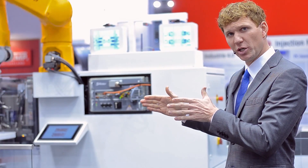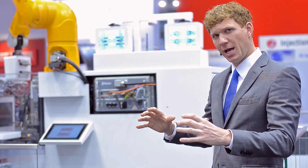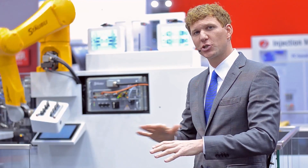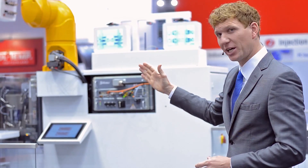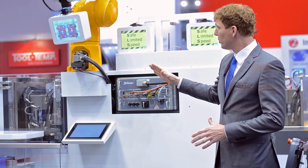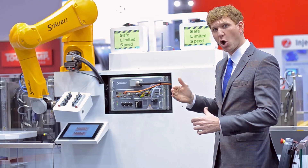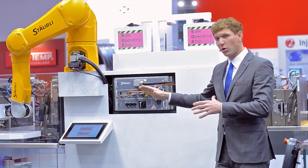What we call the yellow zone is when the operator moves very close to the production robot — there's a safety risk — and that means the robot slows down. Then if we enter the red safety zone, production stops completely. You can see full production speed, and now as soon as I move in, the robot slows down, because now I'm in the yellow zone. And if I now step into the red zone — so I get too close — the robot stops.